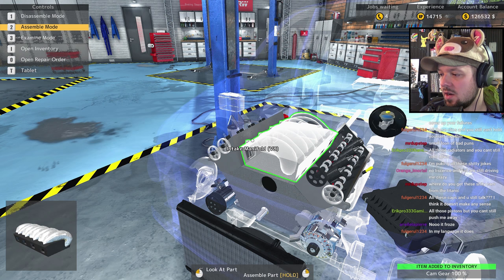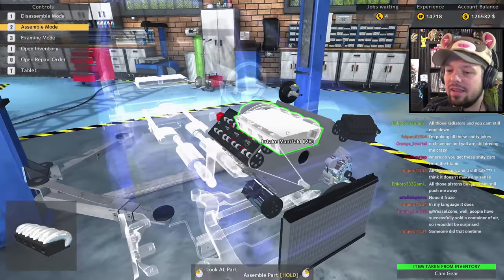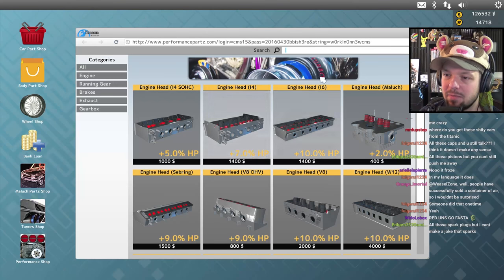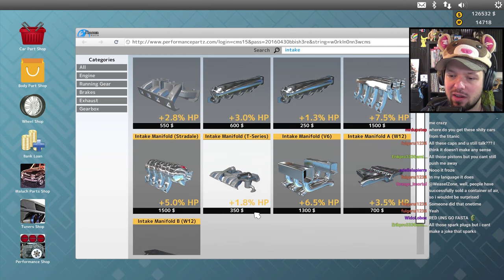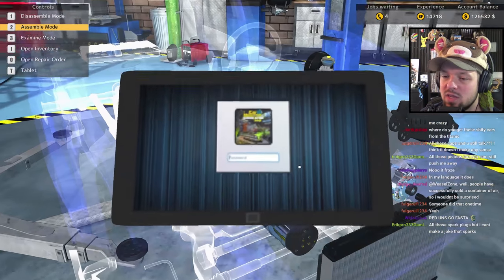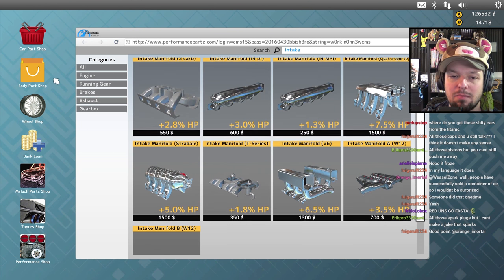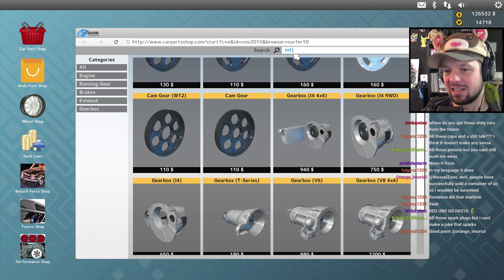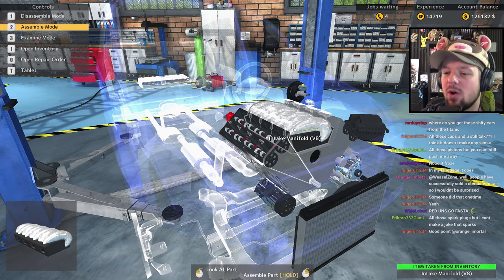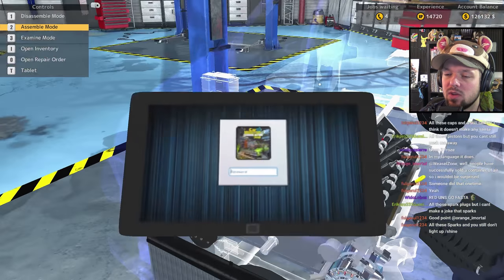Someone in chat: 'Where do you get these shitty cars — the Titanic?' That makes no sense — from the bottom of the ocean, okay, that makes sense. Intake manifold — the V8 one, give me the good stuff. Are you trying to tell me there's no V8 tuning manifold? For everything else we have one, but not for my car? I'm appalled, frankly. One carb, two carb, V8 — it looks snazzy already. Oh, I already had one — oh no, I just bought another. We've got the money, it's fine.